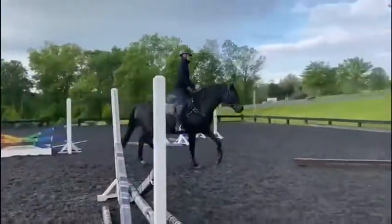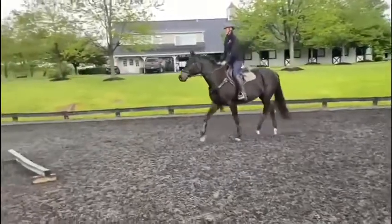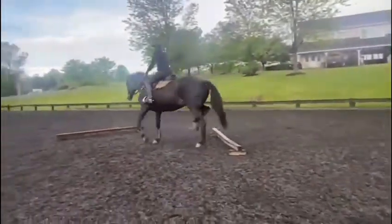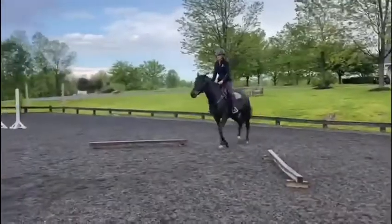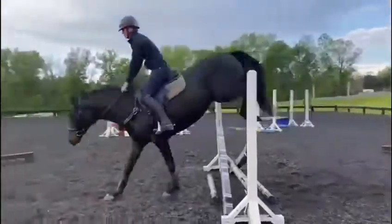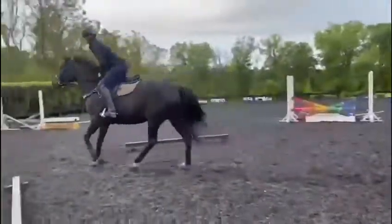This was her first time jumping under saddle. She wasn't quite sure what she was doing or where she was going, but she was very willing to answer the question for me. Even though this was her first time jumping under saddle, she'd seen all of these jumps and done it all on the rope, so I think she was further along because of that.